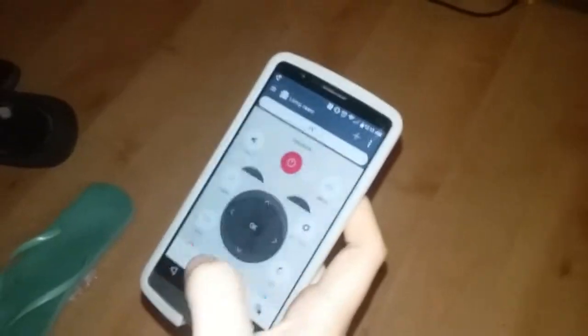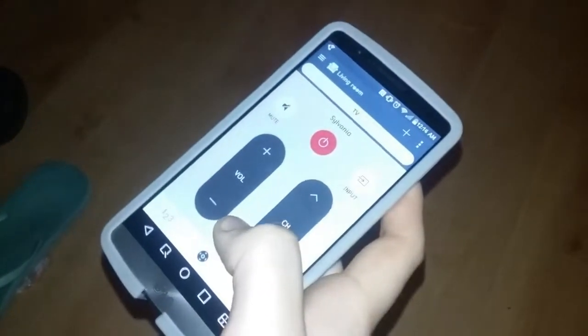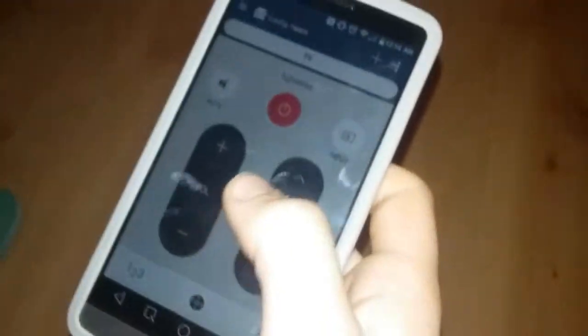For the older folks out there, this is so cool — this is an app you might not know exists. It's called Quick Remote. We lost the remote for this old Sylvania TV — just put it in because their other one burned out the other day. So you can turn your phone into a remote. This is killer.